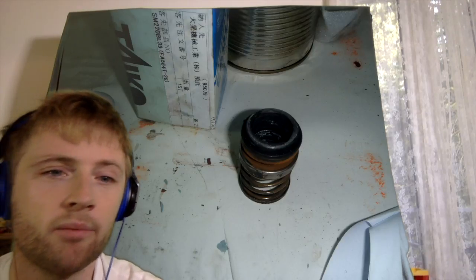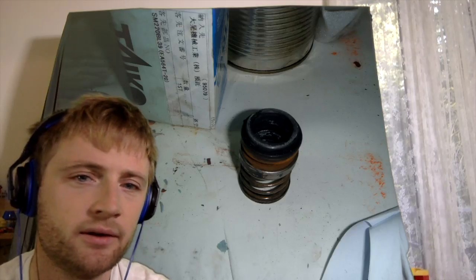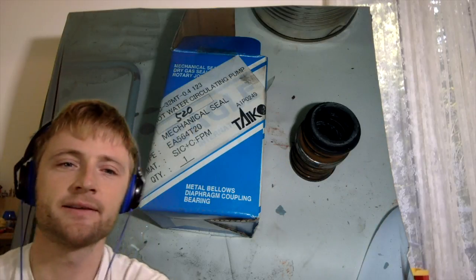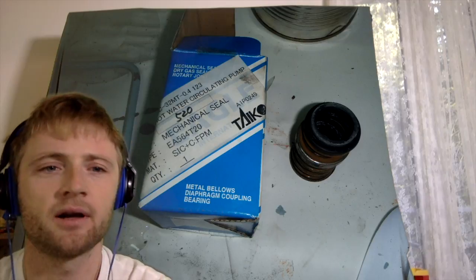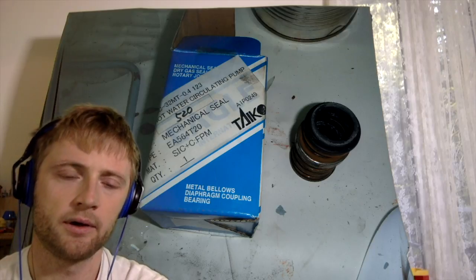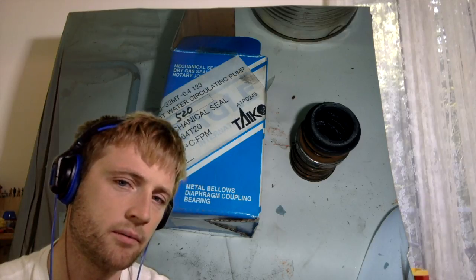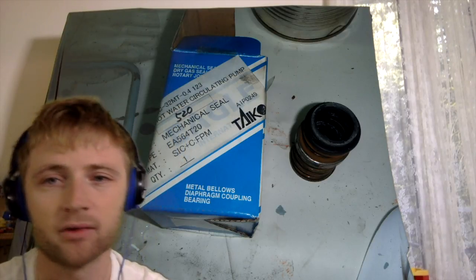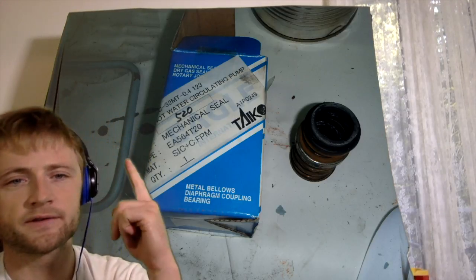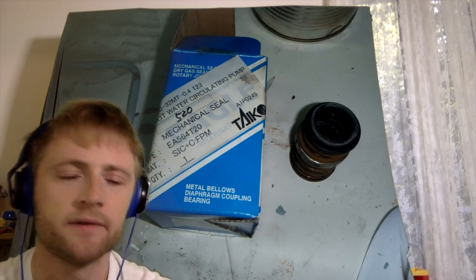The most important thing when overhauling pumps is to have spares — one or two sets is better. Here you can see the mechanical seal. Mechanical seals are long-lasting components compared to packing. Most of the damage that occurs in this kind of mechanical seal is that the surface becomes worn and then there is leakage from there.